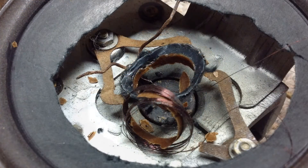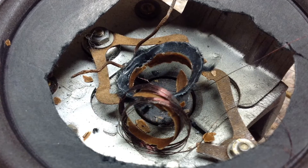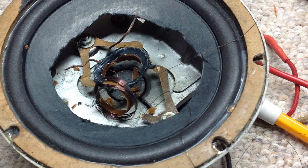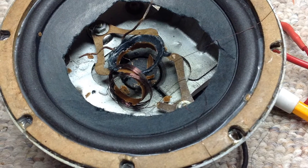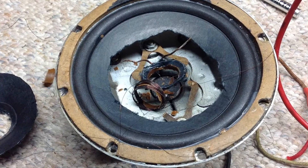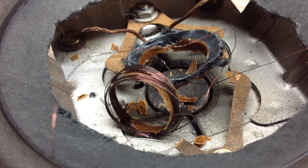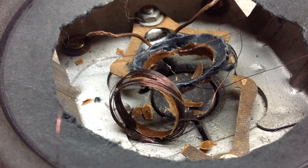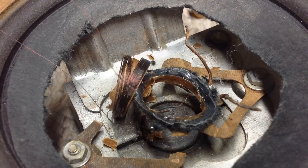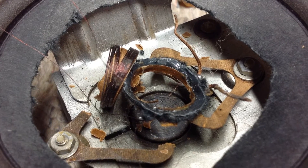You can also see that the spider, which actually holds the voice coil more centered around the pole piece, is also compromised and I'll have to reconstruct it as well if that's what I decide to do going forward. Here are additional photos of the voice coil, the spider, and again you can see the center pole device.